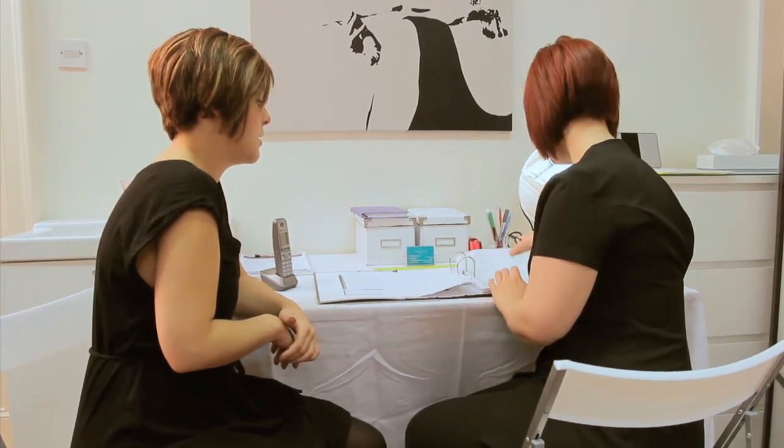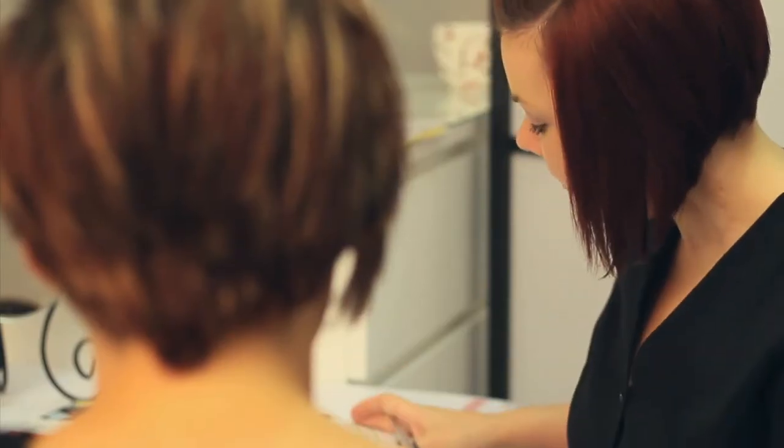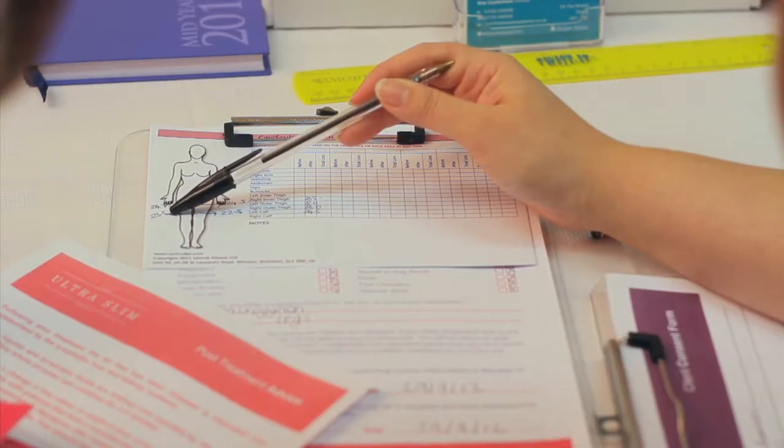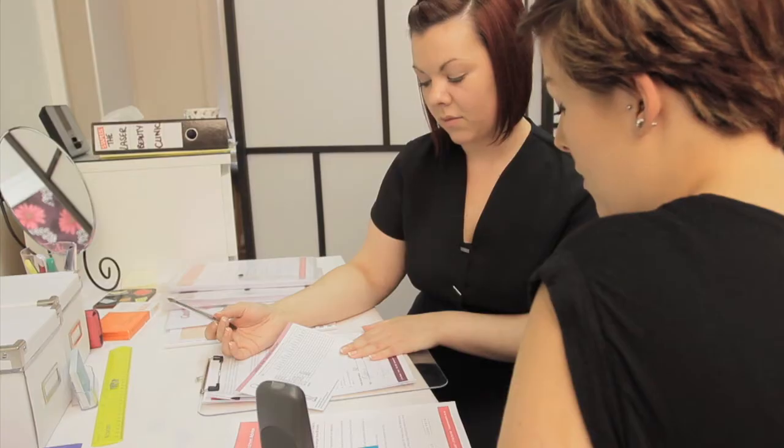When a new client comes to the clinic, we sit down with them, have a consultation, and explain what the process will be. We then run through a medical questionnaire with them. At that point, we take some measurements of the area they want treated. After the measurements have been taken, they're all recorded on a client record card, which will be used as a baseline.